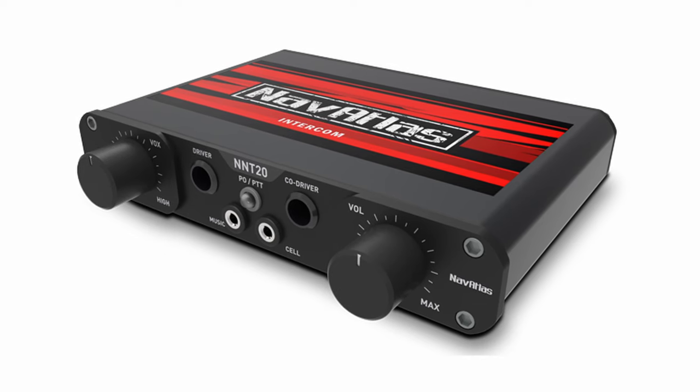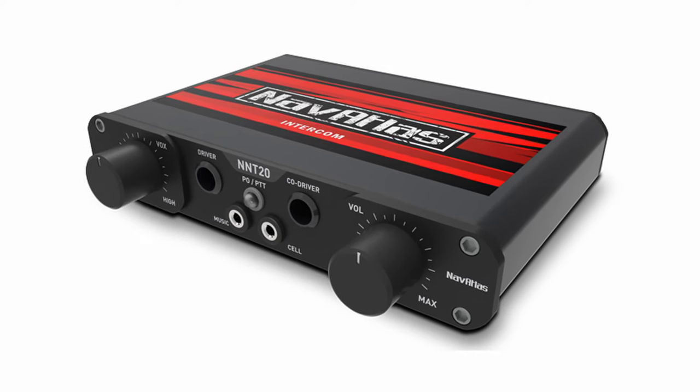These radios can operate on most frequencies found on aftermarket radio systems — whether that's Rugged, PCI, Baofeng, or others — so it will interoperate with all of those. Next, we have the NNT10 in-car communications intercom. There's also an NNT 2.0 version that is wider and shorter, but it's essentially the same product from everything I can tell.